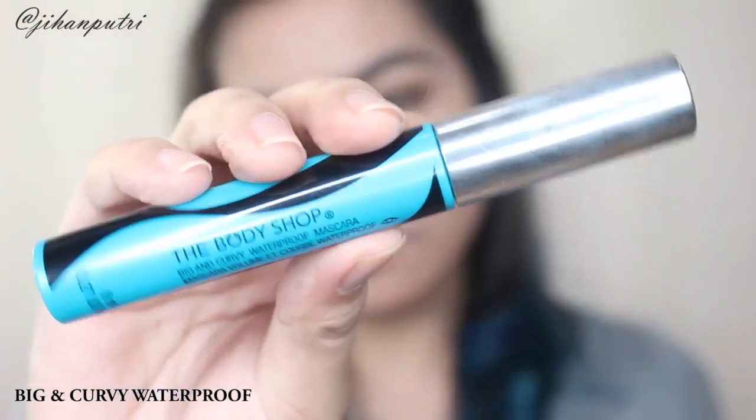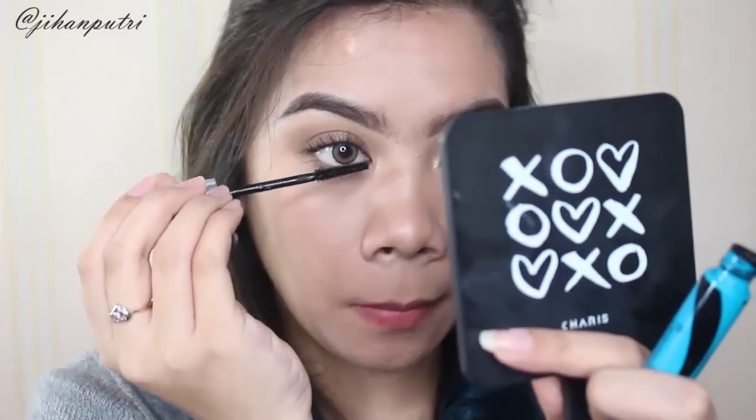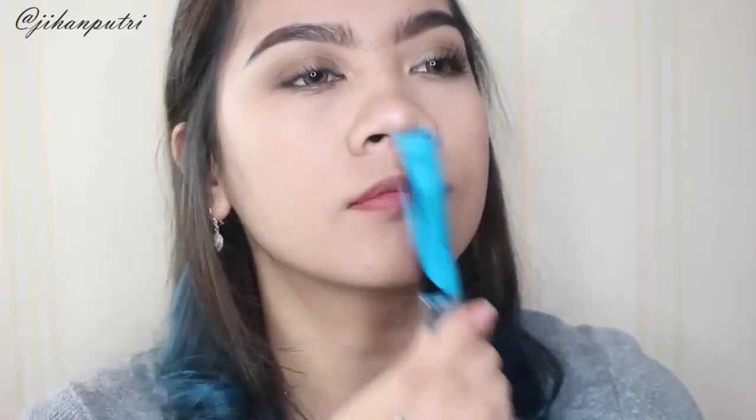Lalu disini aku pake mascara dari The Body Shop yang big and curvy waterproof mascara. Dan ternyata ini bagus banget guys, kalian bisa liat sendiri disini — bulu mata aku tuh bener-bener jadi lentik banget. Kalo misalnya kalian tau aku, aku tuh sangat amat picky buat ukuran mascara karena aku punya bulu mata yang lurus turun ke bawah meskipun panjang, dan ini bisa bikin bulu mata aku curly.